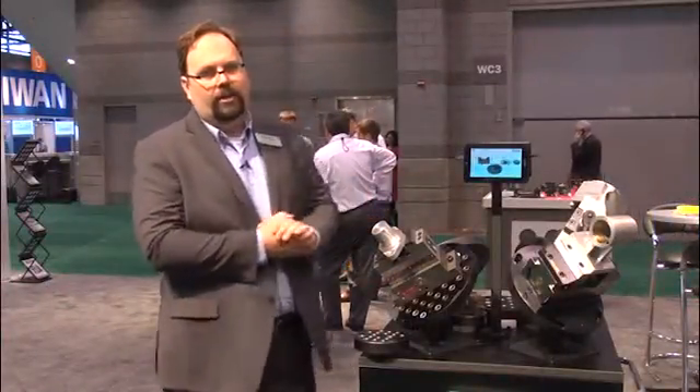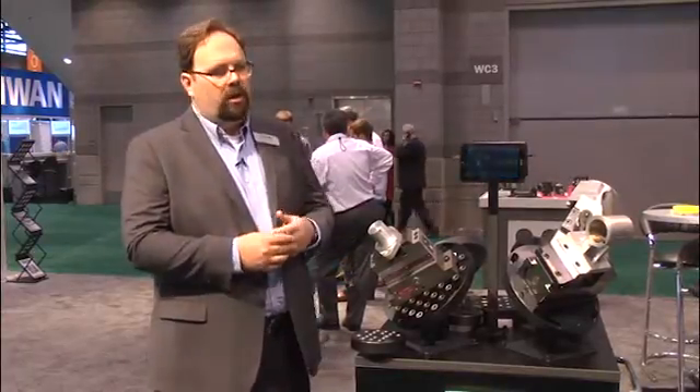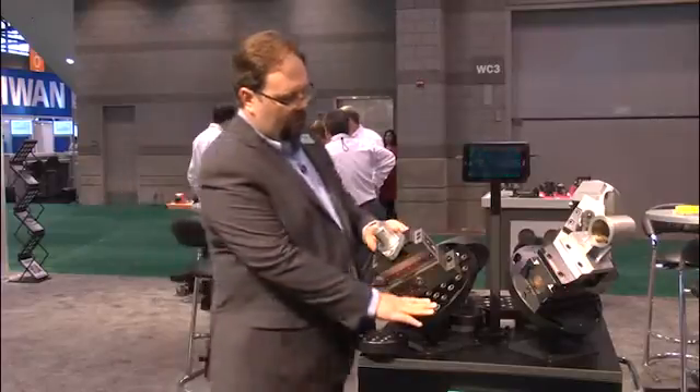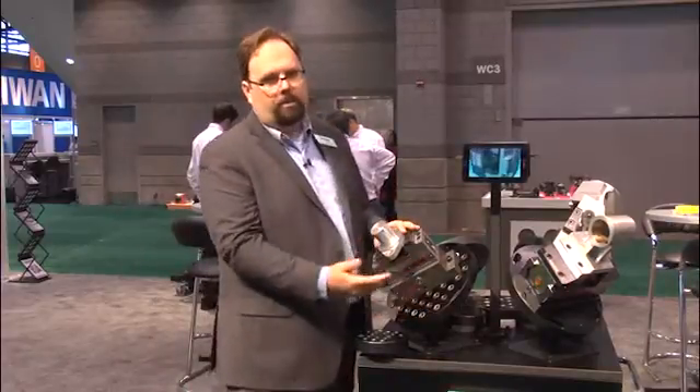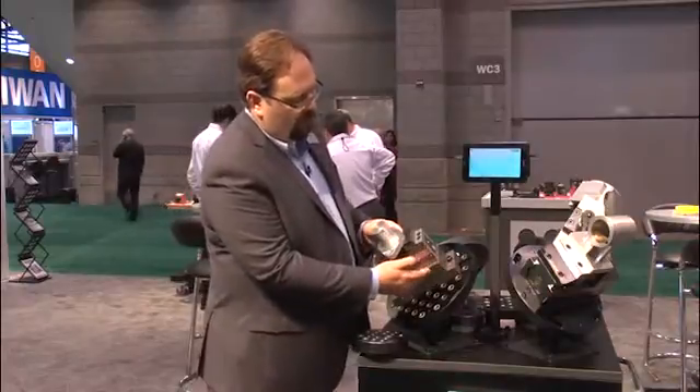We also have a display here at IMTS of our CL5 product line. CL5 is a complete 5-axis work holding solution with quick change built in. What we see here is a multi-function plate — this would be mounted to your platter and your machining center. The next piece that we have is what we call the Quintus.